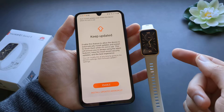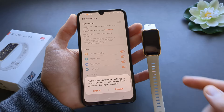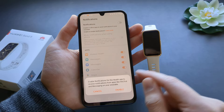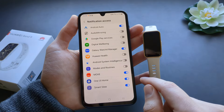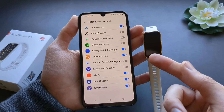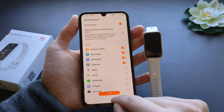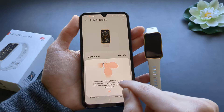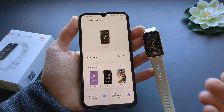Click continue and everything is set up. When a window appears asking about notification access, make sure to enable it and click Huawei Health, because otherwise you will have problems receiving notifications. Go back, click done, and allow pretty much all the settings it asks so everything can work perfectly.